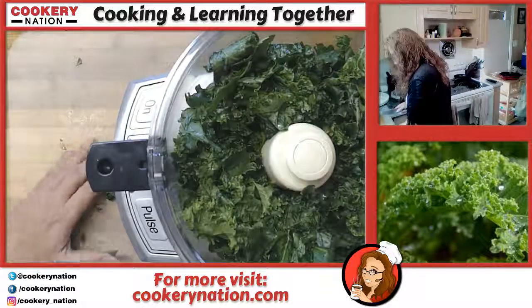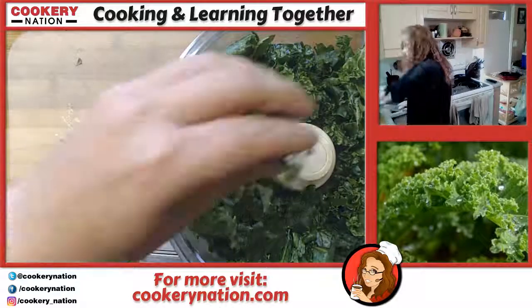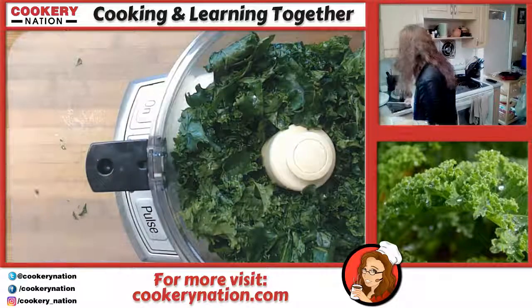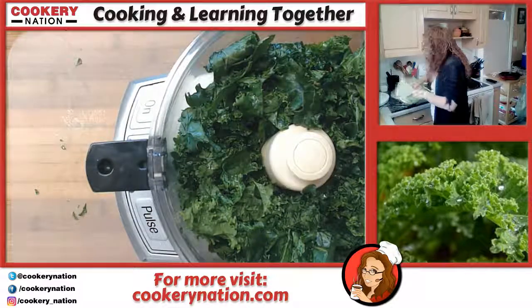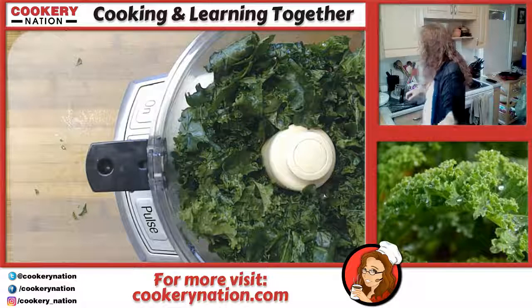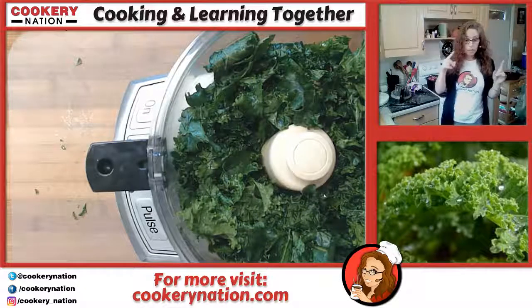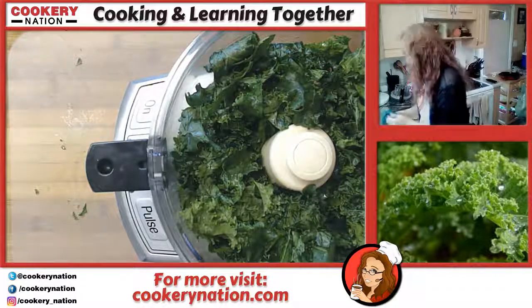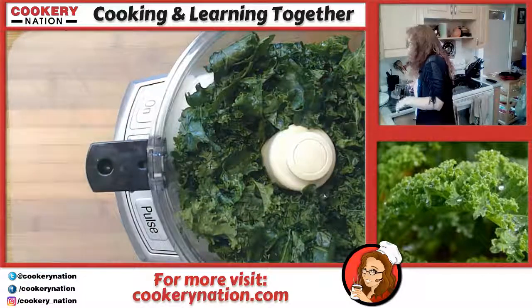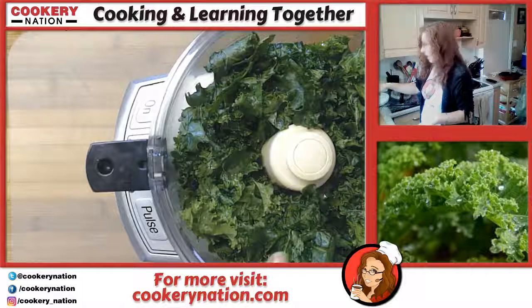This is going to be more than our family can eat — it'll last about five days in the fridge. What I'm going to do with any extra is put it into an ice cube tray and freeze it, so whenever I want some pesto I just take it out of the freezer.